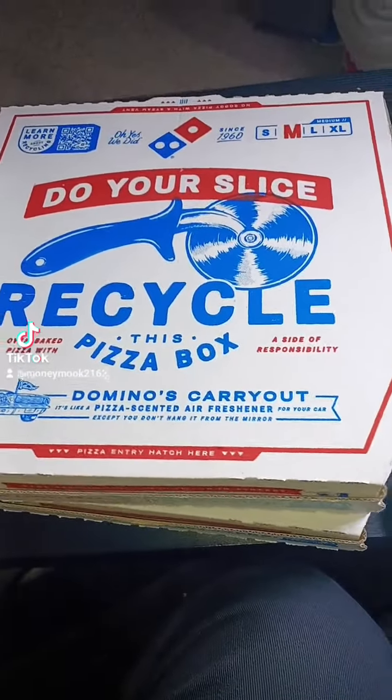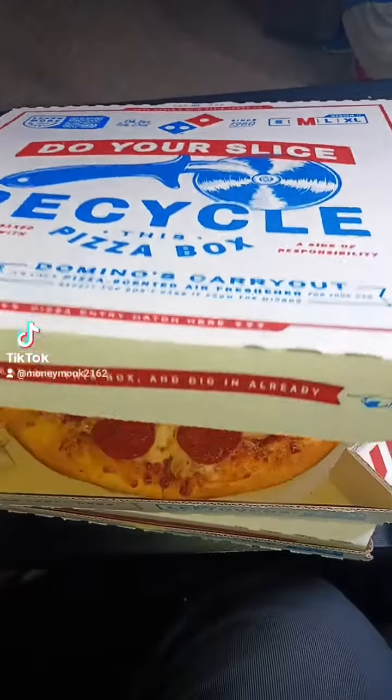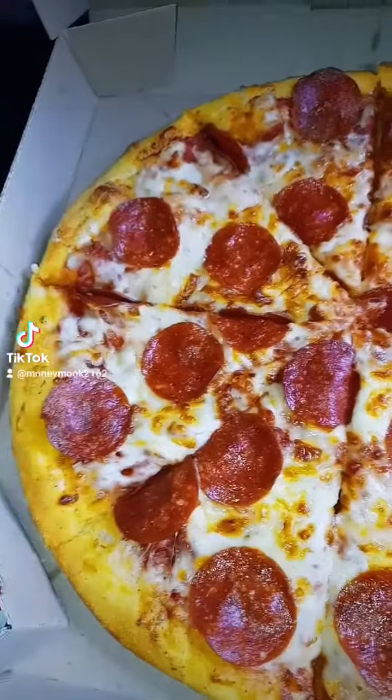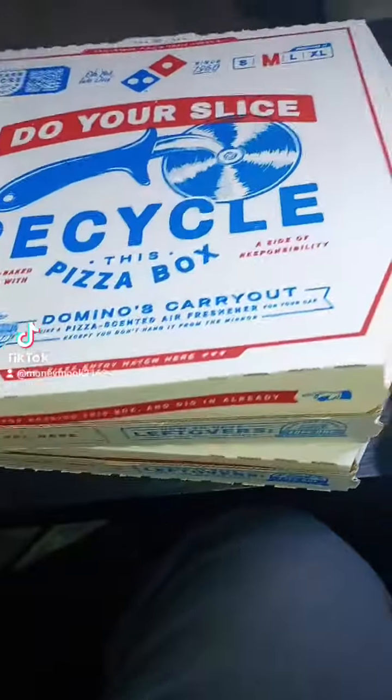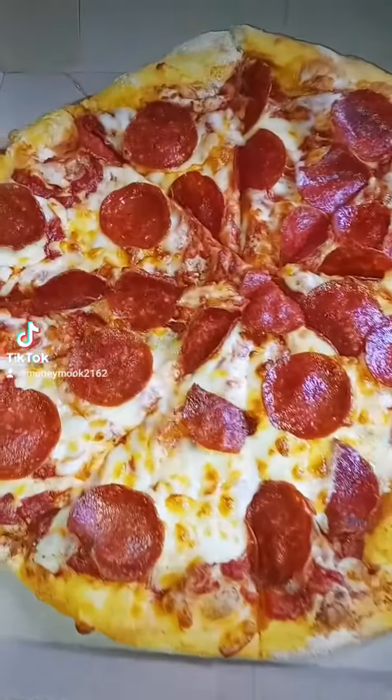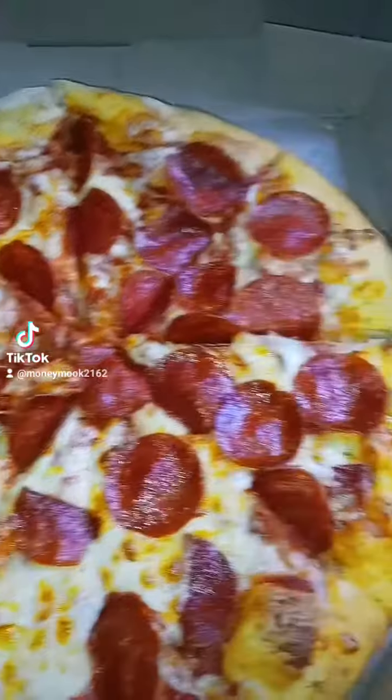Alright, check it out — we got the Domino's pizza man. See what it's looking like. Oh yeah, look at it, nice and crispy. That's looking good, you know what I'm saying. We had to get two of them, that's how we do over here.